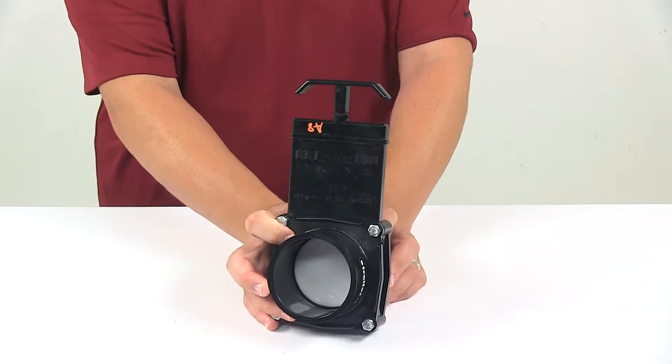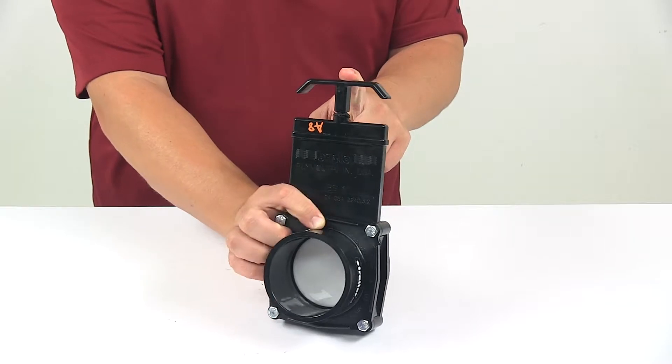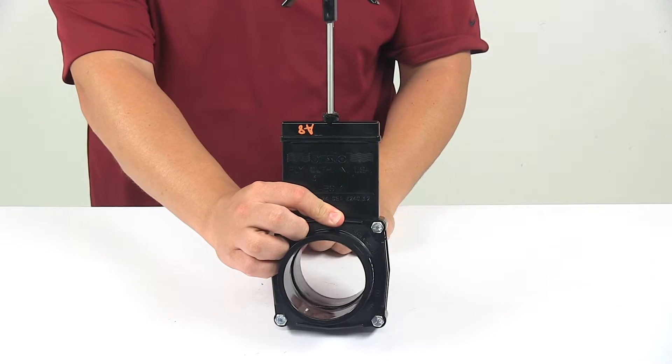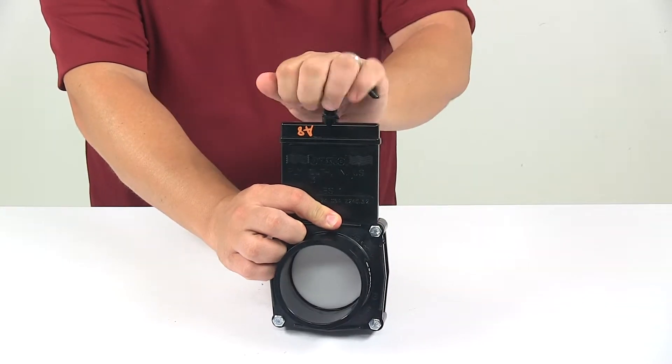The valve easily opens and closes with the V handle, which is attached to a metal shaft. So you just put your hands in there, lift up on it, and you can see how that opens up the valve. It closes the same way.